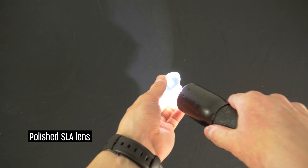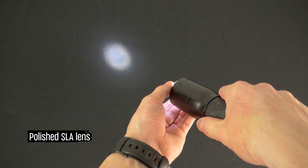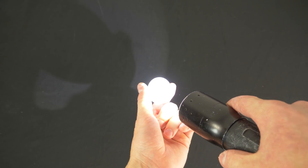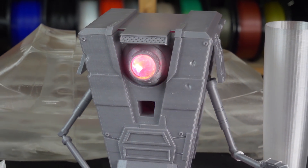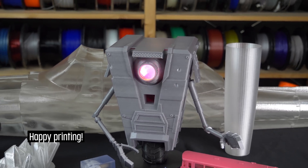Let's compare the optical properties of a polished model and an untreated one — quite amazing, isn't it? Printing with transparent materials surely offers great opportunities. Try it for yourself and let us know how it went in the comments below.